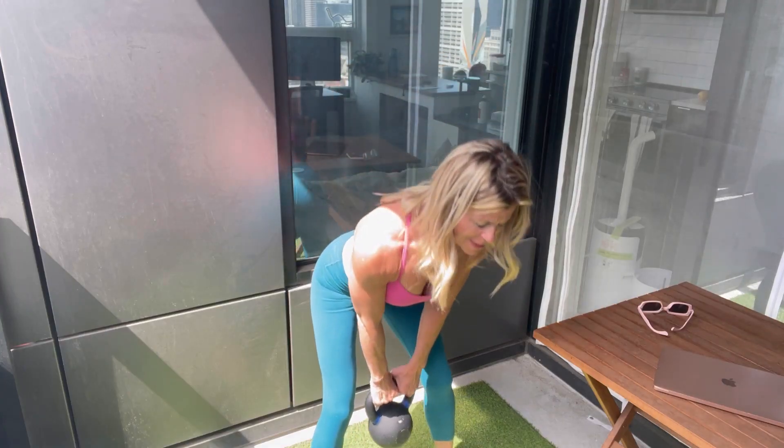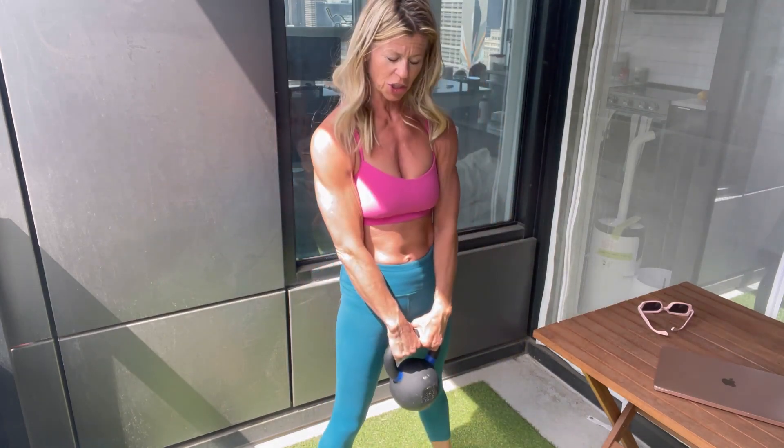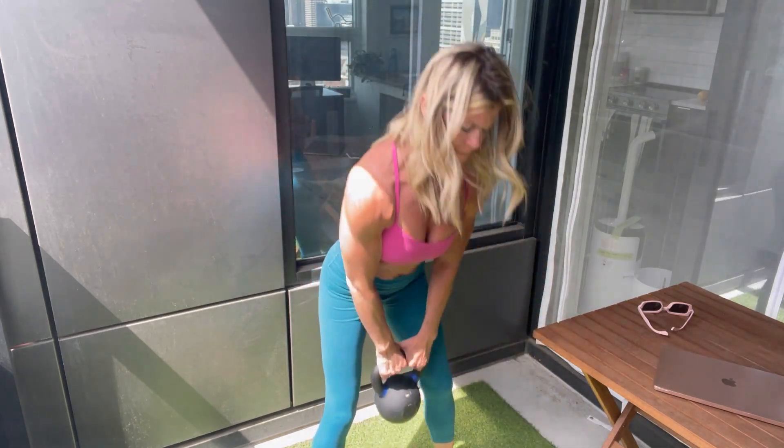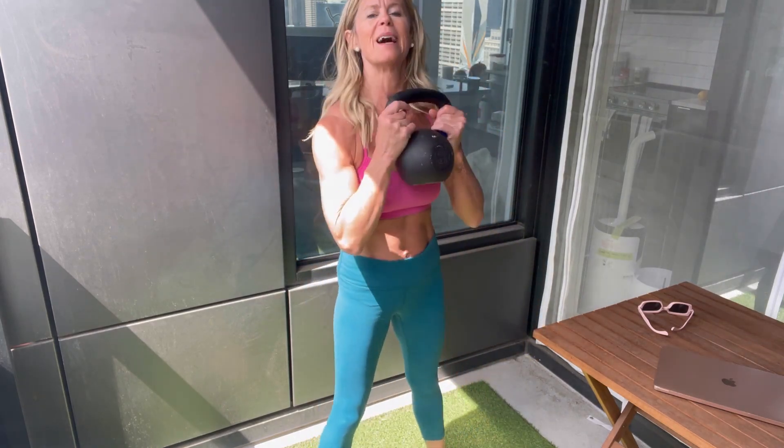Taking in some vitamin D while I'm here. 1 — you should really feel that glute muscles — 2, 3, 4. Mid-rack that up.